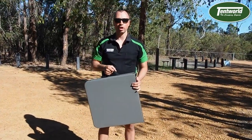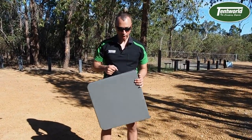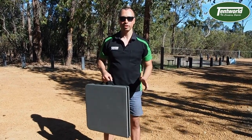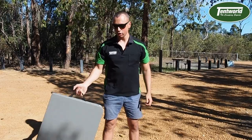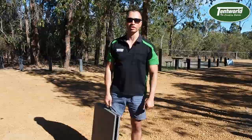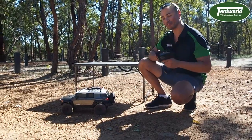They're a great lightweight and versatile table. They do come in various sizes but it will hold up to 120 kilos. Really portable and great to use. Pop down to Tent World — we'd hope to see you soon and check out more of our range.